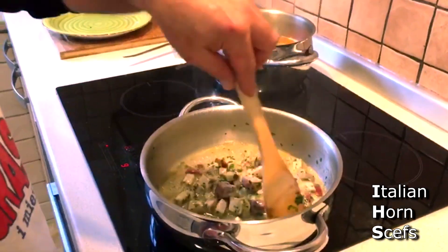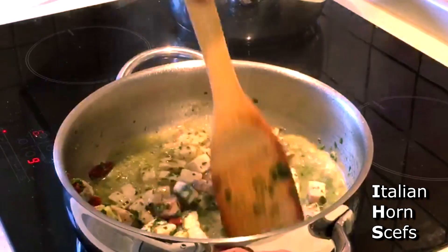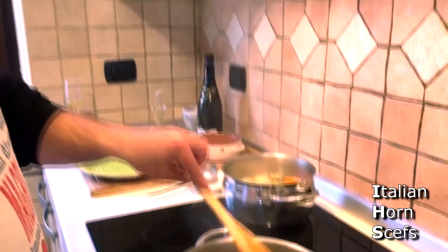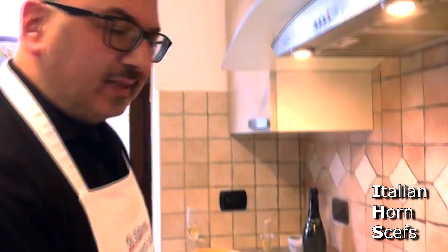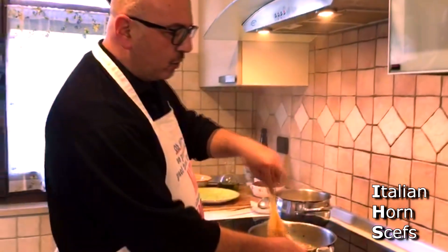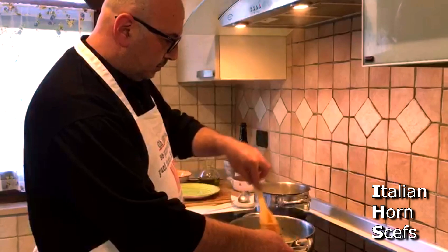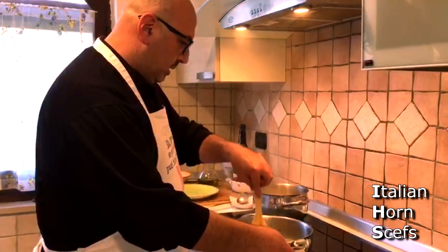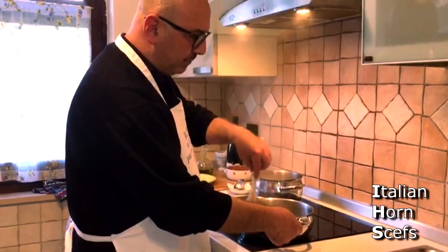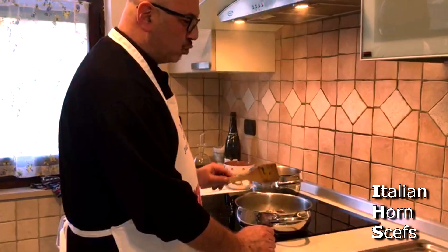We let the wine reduce well, so the alcohol evaporates and only the flavour remains. This dish might seem complicated, but if you have a little experience in the kitchen and have ever made a risotto, the process is the same — the fregola is treated exactly like a risotto. Once the wine has dried, we'll add a little tomato, just to give a bit of colour. It should not become a sauce.